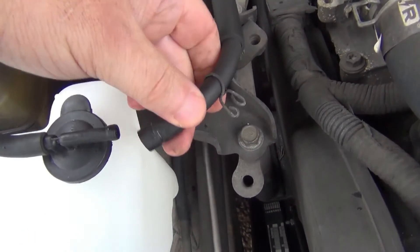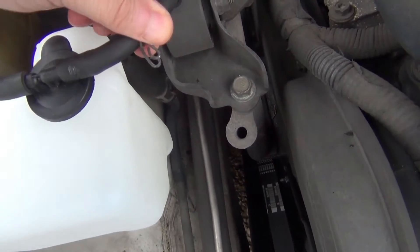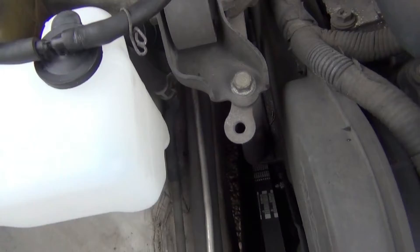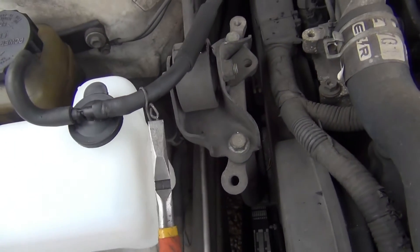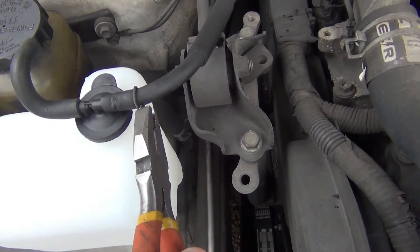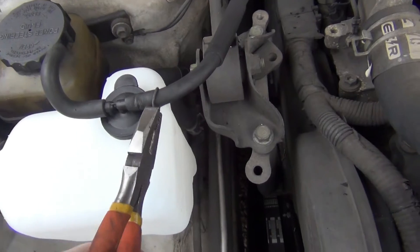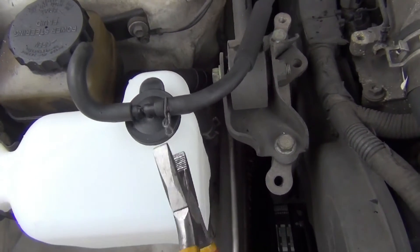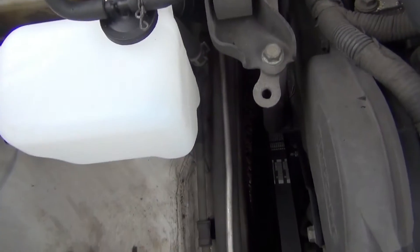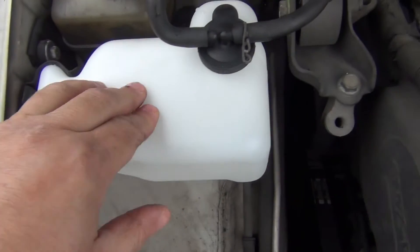This hose right here slides in here like that. And you just get the clips right here — get that going, goes just like that. This is open right here.